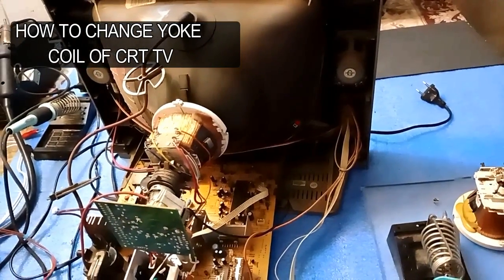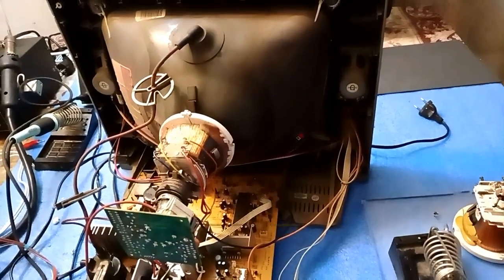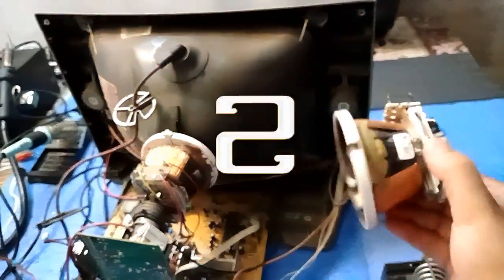This TV has a fault with the picture — there is no picture. So I checked it, and its yoke coil is shorted. I will remove it and install a new one.